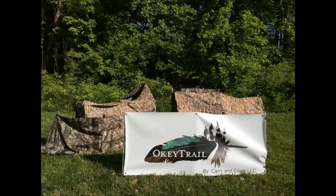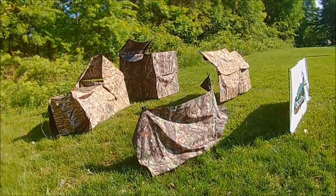These are just the four typical blinds that are used in many hunting situations. Thank you for your time and interest.